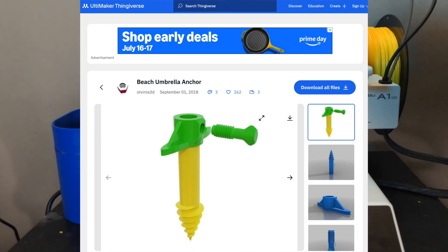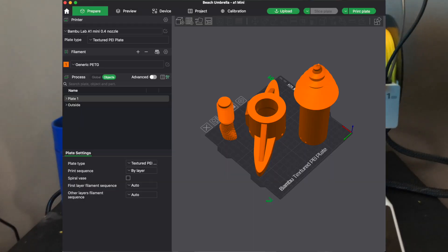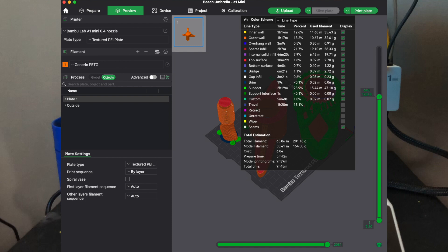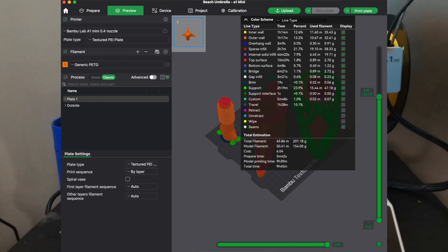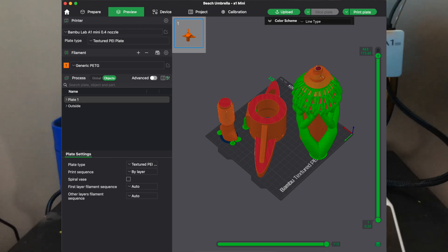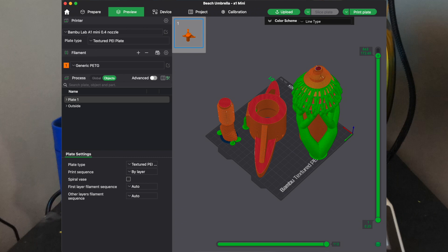This is where I found this project. You will search 'beach umbrella anchor.' You do have to do some different sizings and arrangements, and you'll want to make sure you also put supports on it as well. I'll have the link to where I've gone ahead and made these adjustments for an A1 mini in the description below.